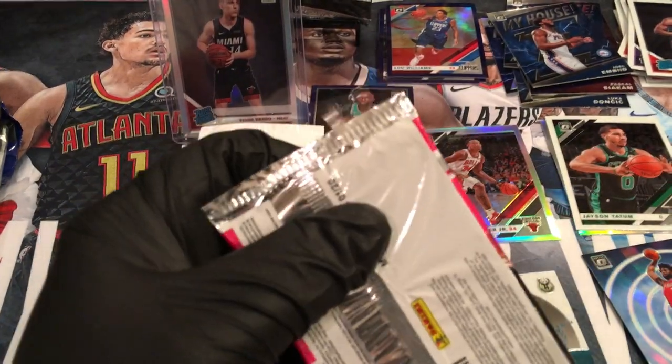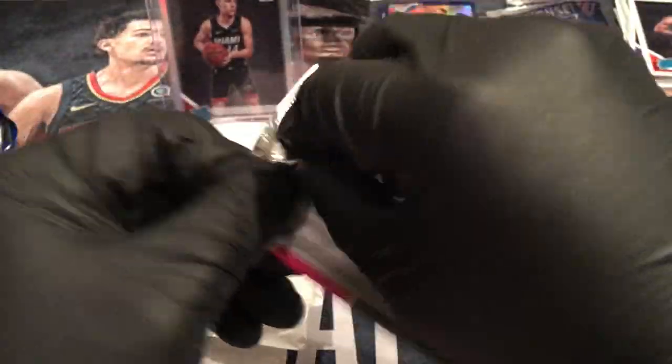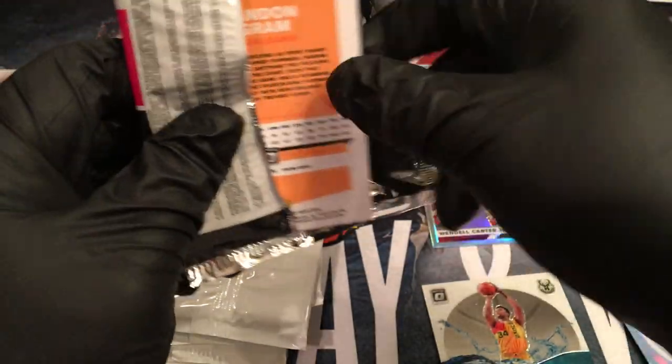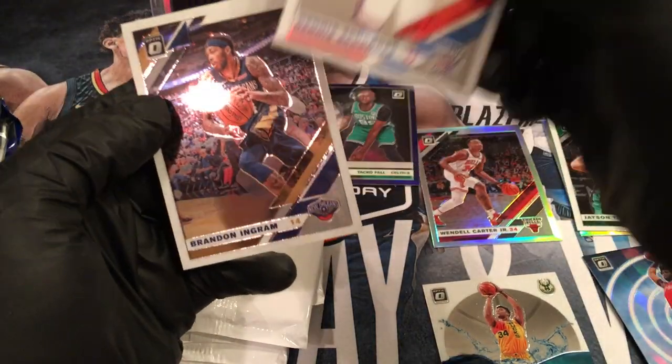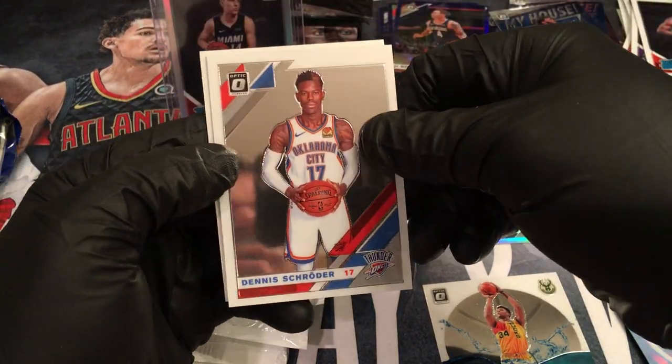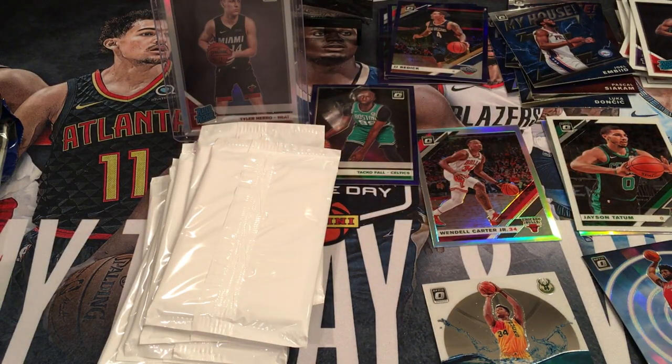Alright, let's get all this garbage — whoa, sorry boys and girls, if there's any watching. I know my wife hates it. Jackson Hayes. J.J. Redick — wow, this was the Pelicans pack, huh? And Brandon Ingram. Oh — four cards and three of them were Pelicans! What happened to Zion in that pack? Where did he go? Did he not get the invite to that party? He was not in that pack party.